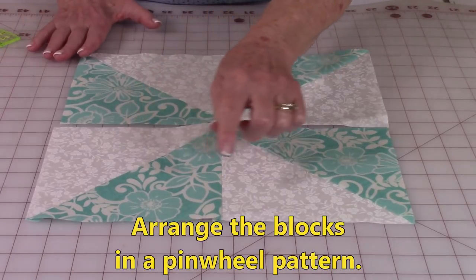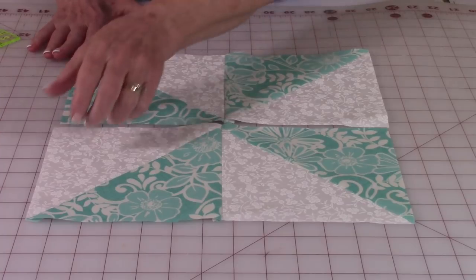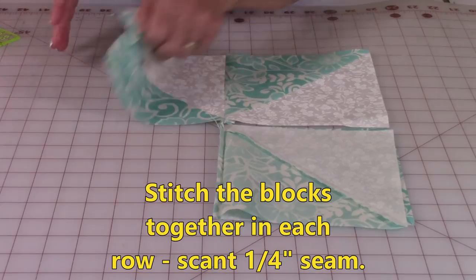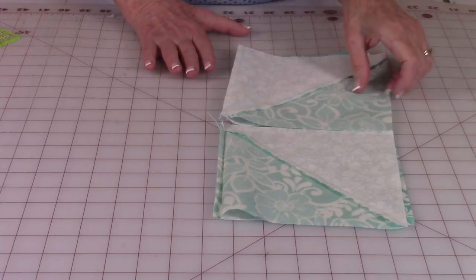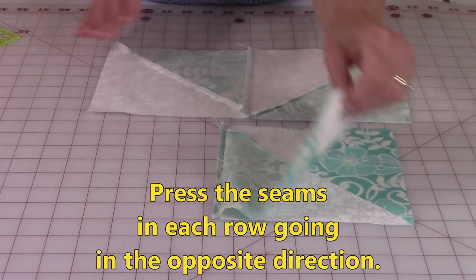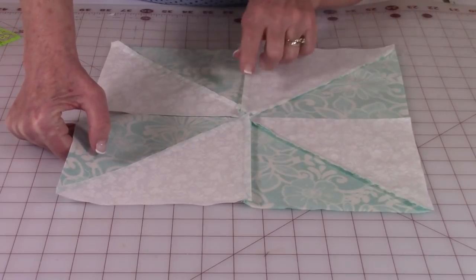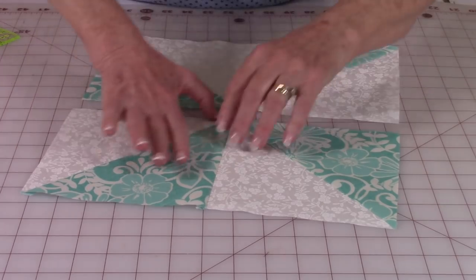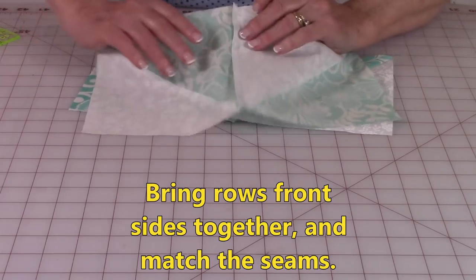Place the blocks in this pinwheel pattern that you see here. Then you're going to stitch these two together a scant quarter inch, and these two together a scant quarter inch. Then make sure you press the seams going in the opposite direction — this one is going this way and this one is going that way. Then you're going to bring the two rows together, bringing this one on top.